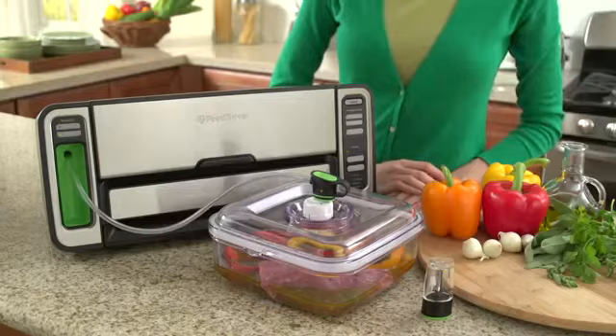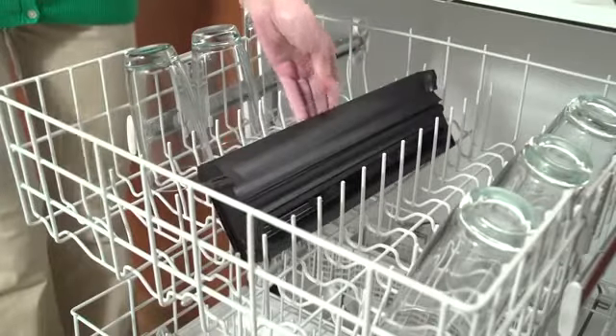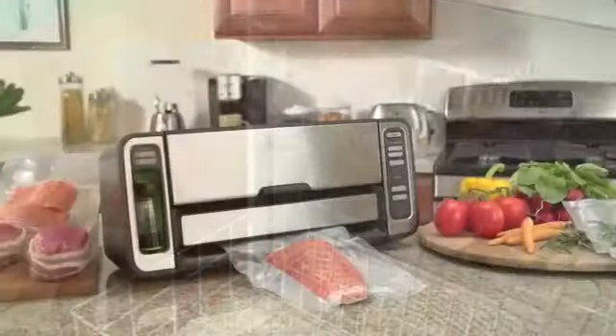You will save time in the kitchen with the FoodSaver vacuum sealing system's rapid marinate mode. Marinate food in minutes instead of hours by using the marinate cycle to infuse your food with flavor.